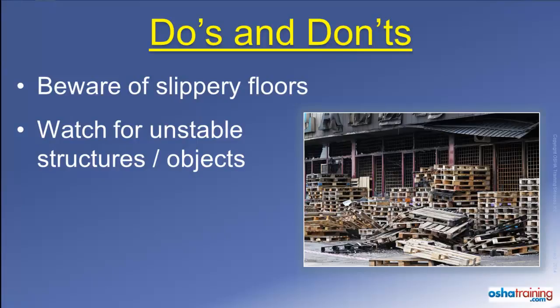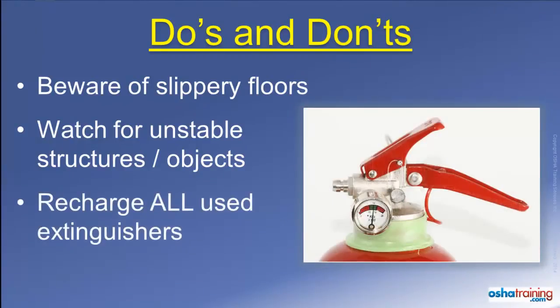Also, keep an eye out for any boxes, pallets, or other materials that are placed on shelves or stacked near the fire area, as they could become unstable from fire damage and fall over on you.